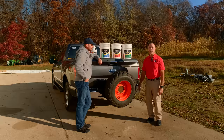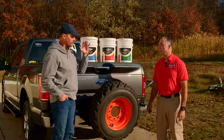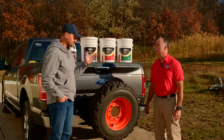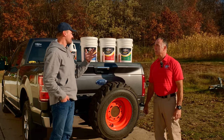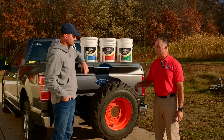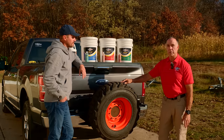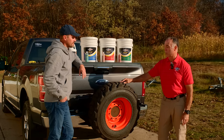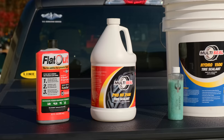Do you have to worry about this product freezing? No — our product is rated at 35 to 40 below zero Fahrenheit. Not an issue around here. Can I install this myself or do I have to make a special trip to a tire shop? No, an end-user consumer can absolutely install this. It's easy to install right through the valve stem with the different tools we provide.